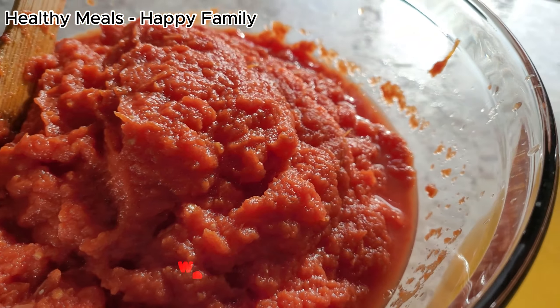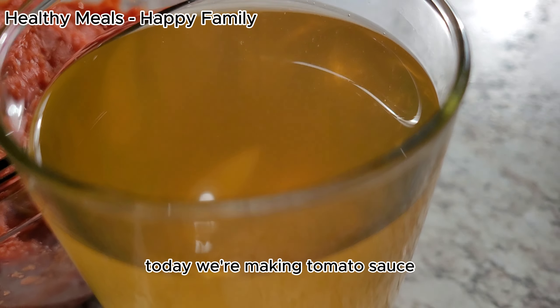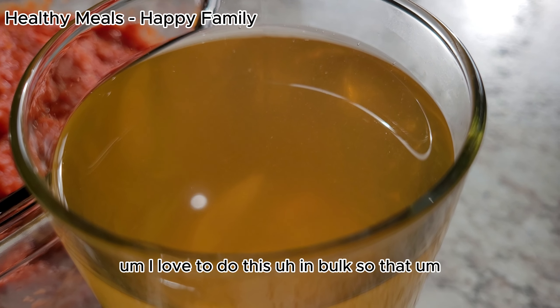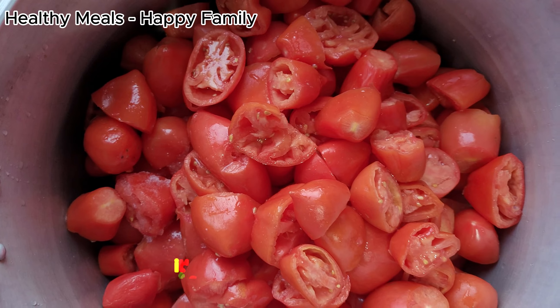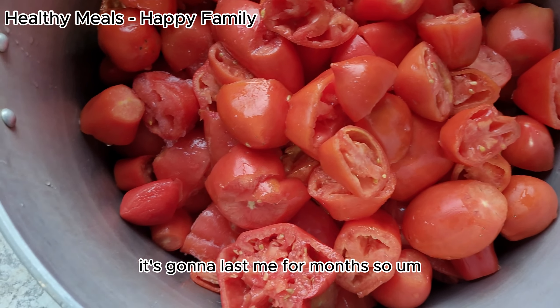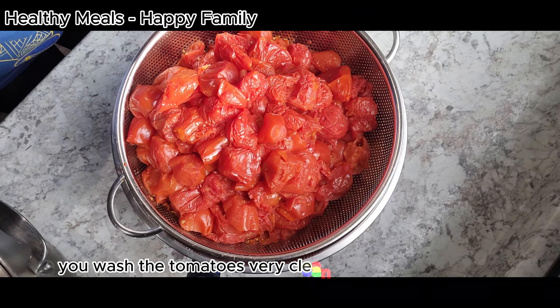Hello everyone, welcome to Lydia's Cooking Hacks. Today we are making tomato sauce. I love to do this in bulk so that it's gonna last me for months. To get started, first you wash the tomatoes very clean and remove the seeds.